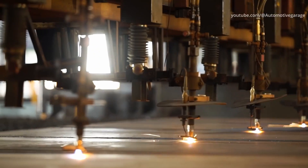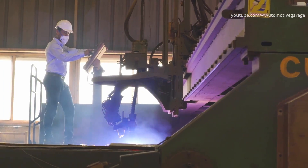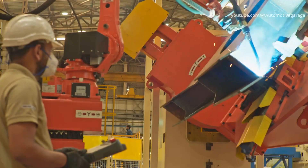Laser cutting. At one of its plants, Hyundai construction equipment uses lasers to cut parts from large sheets of steel. Production begins with precision laser cutting of the main components.